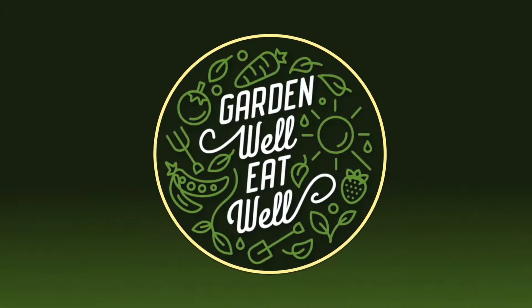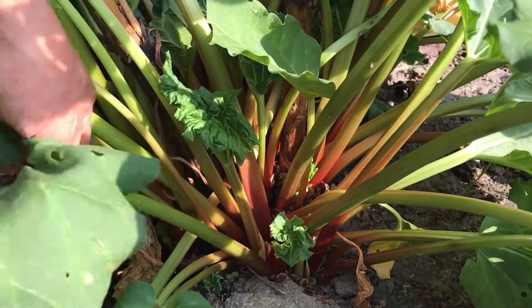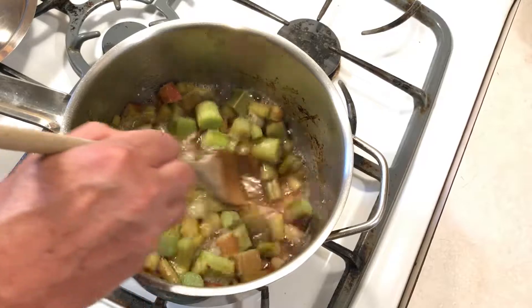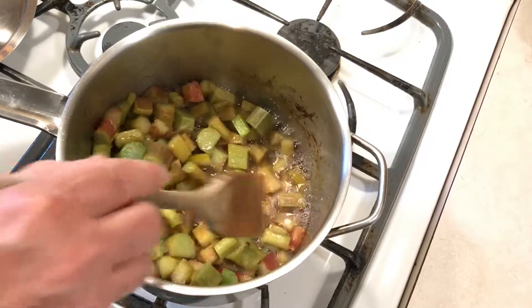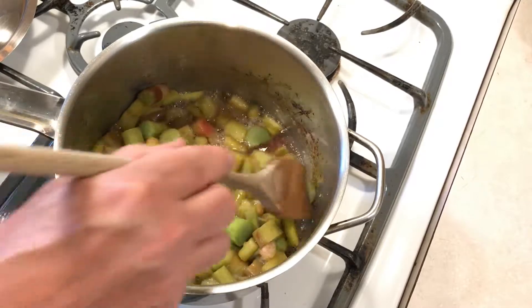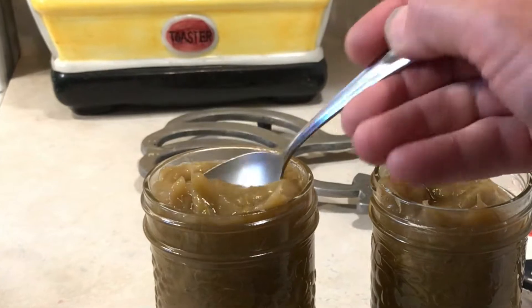Hello and welcome back to Garden Well, Eat Well. In today's video I'm going to show you how I pick fresh rhubarb from the garden and then quickly and easily make it into a fantastic sauce that you can use on ice cream or to complement your favorite dessert. But I'll also show that if you go one step further, you can turn that sauce into a thick and tasty jam.